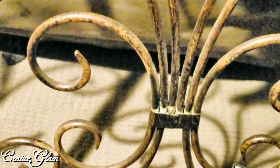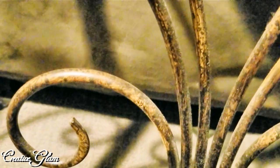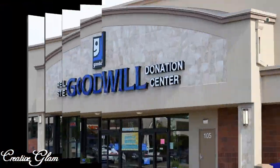I found this wrought iron exterior wall decor at the Goodwill. I am going to spray paint it black with my Rust-Oleum paint and I'm going to hang it at my front door outside. Let me show you what I did.